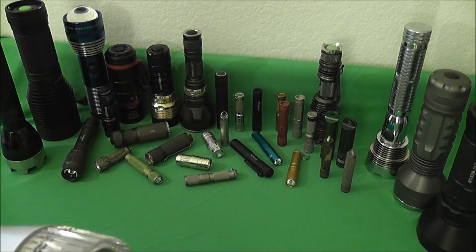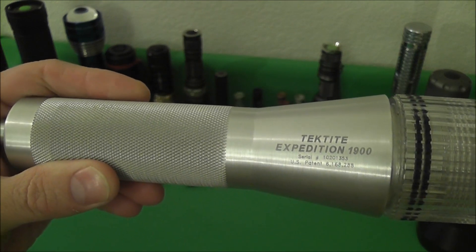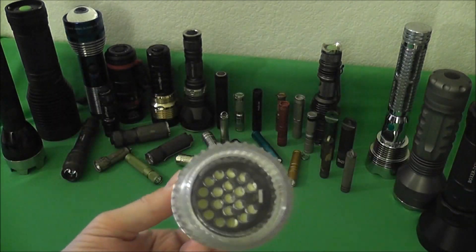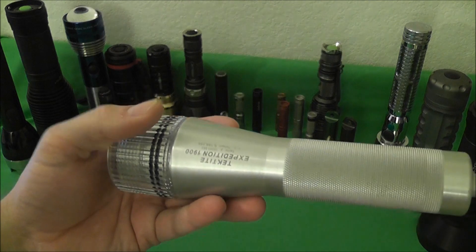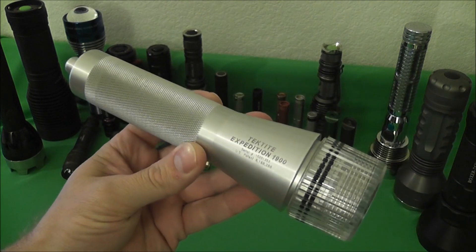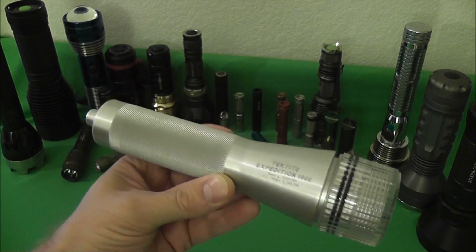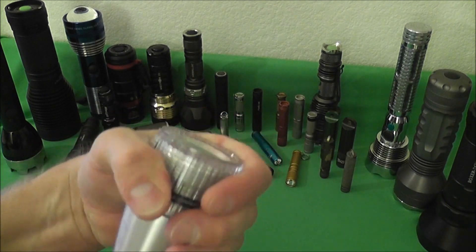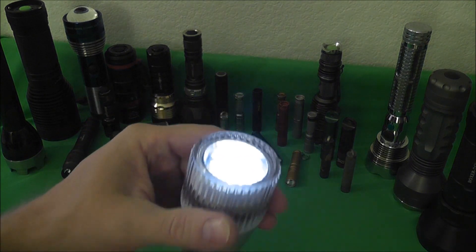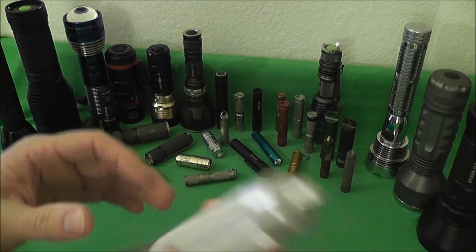Here's one that's now kind of a classic — the Tektite Expedition 1900. This is a 19 5mm LED submersible light made by Tektite. They made most of these out of ABS plastic but did a limited number in machined aluminum. It takes three C-cell alkaline batteries and is waterproof to a pretty good depth. Not very bright by today's standards, but kind of a classic light.